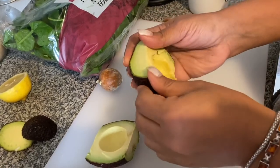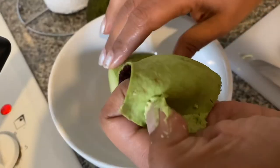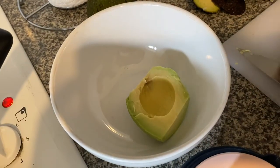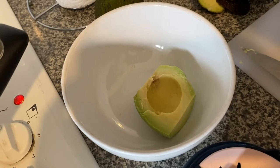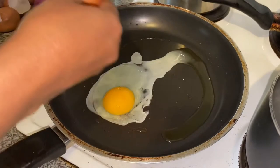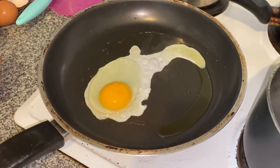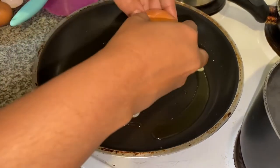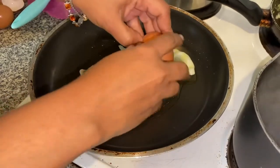Let's get our avocado up here, get the other one, put it there. It depends what the family is looking for today.